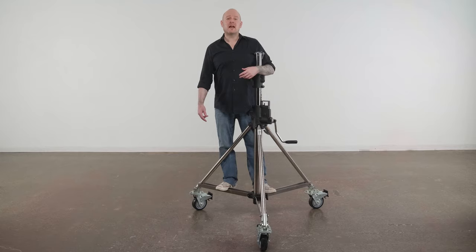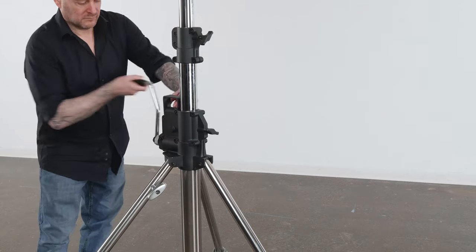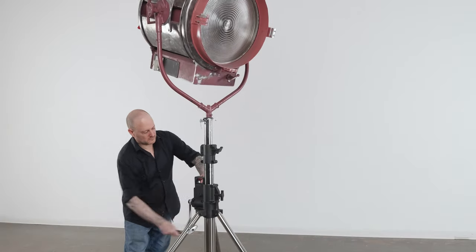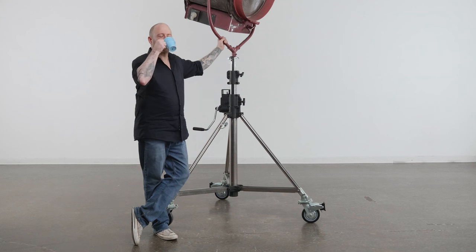To lower the stand, make sure the locking knobs are loose. With one hand on the handle, flip the autolock lever to the disengaged position. Turn the handle counterclockwise until it's lowered to your desired height. Then re-engage the autolock and you're ready for that coffee break.